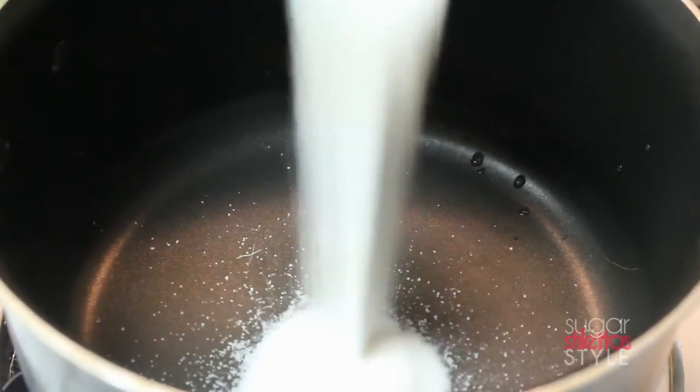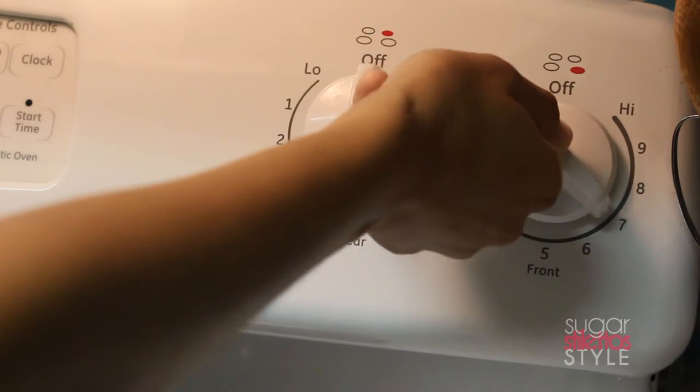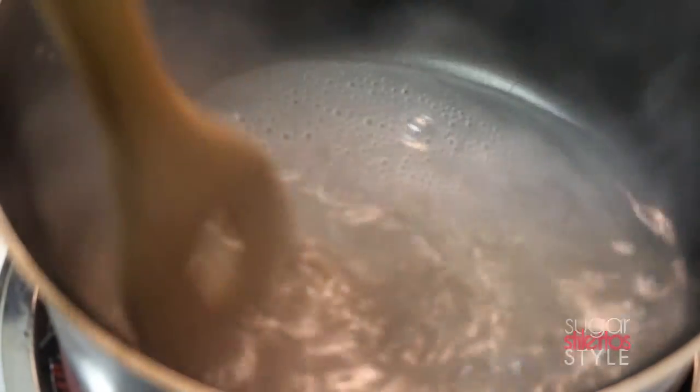In a medium-sized pot we're gonna dissolve our sugar and water and make this little syrup situation. You'll want to stand pretty close to your stove and continuously move that sugar around because you don't want it to burn or stick to the bottom of the pan.